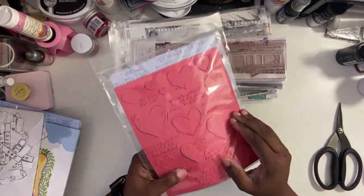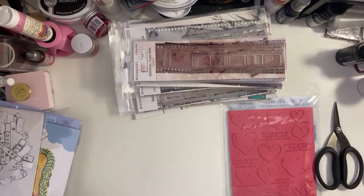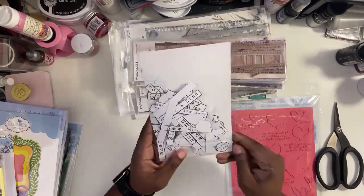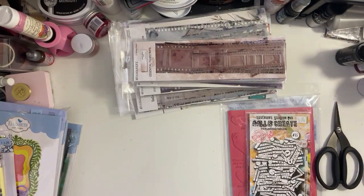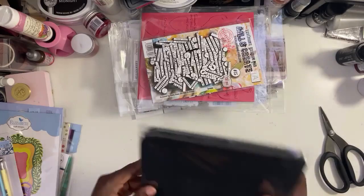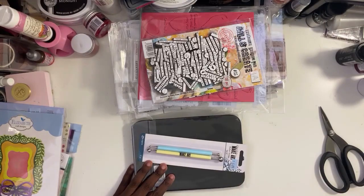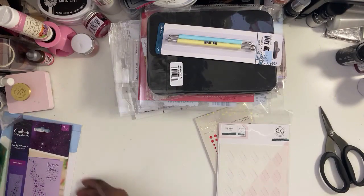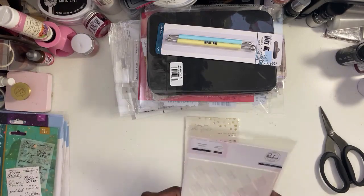These are the heart stamps from Stampers Anonymous. I like these because some are filled in and some are just outlined — you can use those as elements on layouts. This I thought would be a good addition for titles — you can add subtitles or word prompts underneath or to go with your title. Then I got the foam pad and the stylus so I can use the same product that Carrie used to create her flowers for the class.